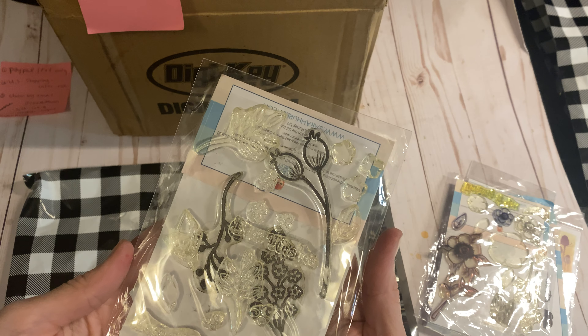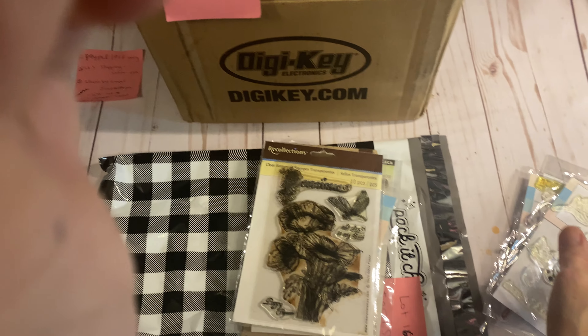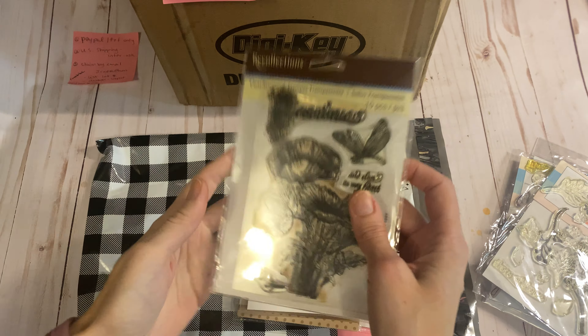More botanicals, lots more botanicals. There are precious sentiments, little florals, kind of layering roses, butterflies, and then just tons of different layered botanicals. And then this one by Penny Black. So that lot has lots of super-duper cute ones. Again, that's lot 16 and that's $25 shipped.